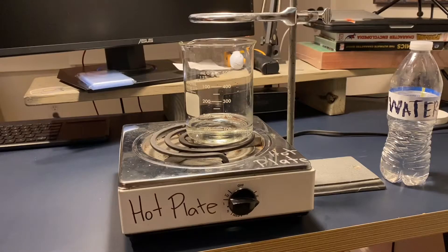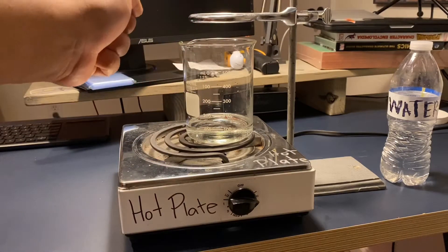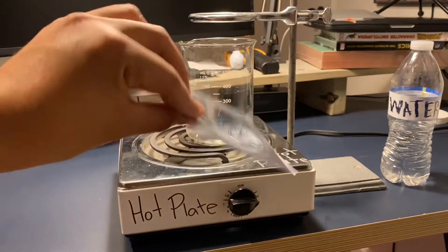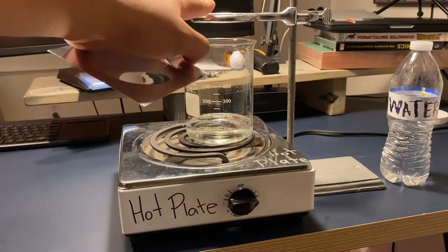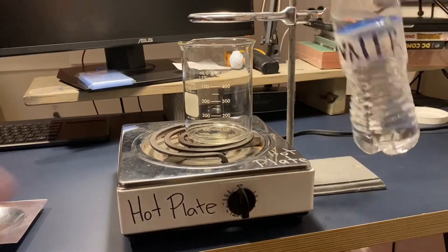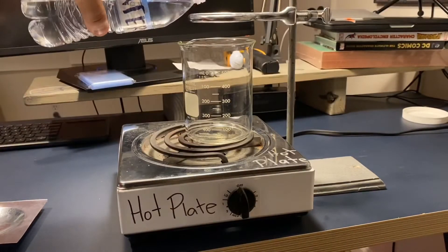In this experiment we're going to convert water into a gas and then back into water by using a piece of concave convex plastic, a hot plate, a beaker, ring stand, and some water. I'm gonna grab my water and pour about 100 milliliters of water.